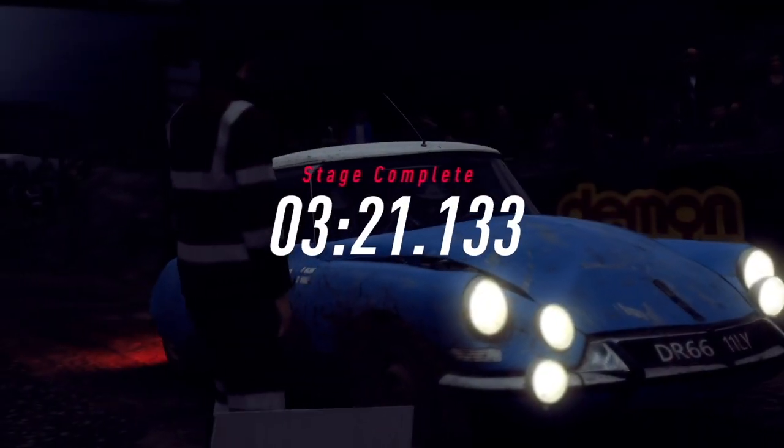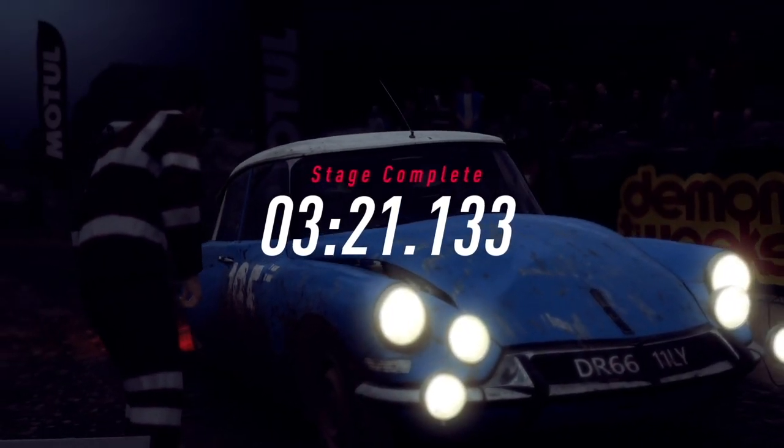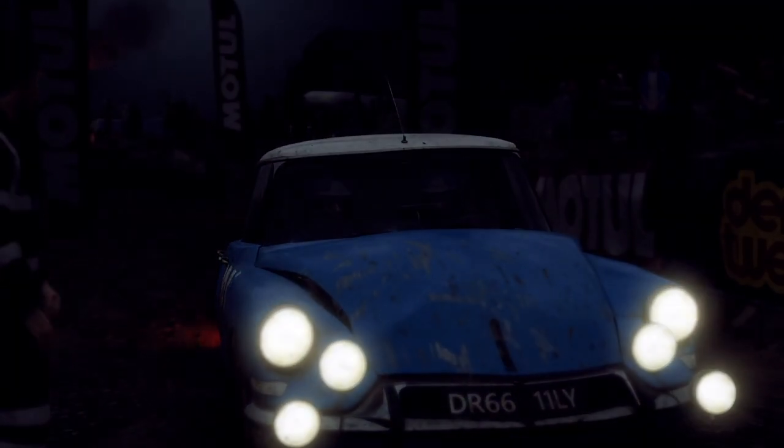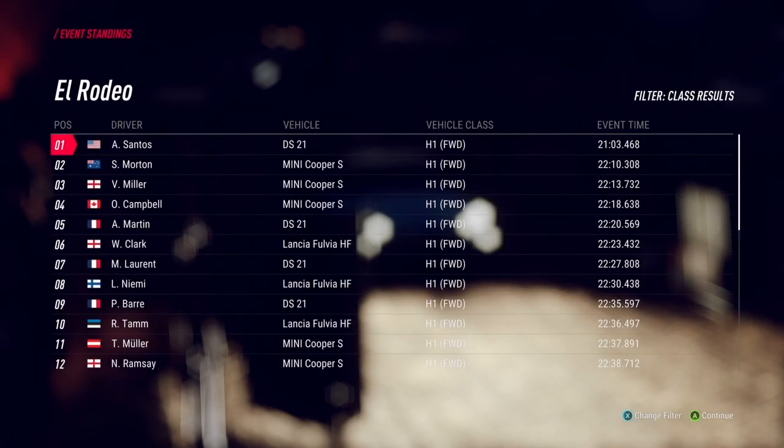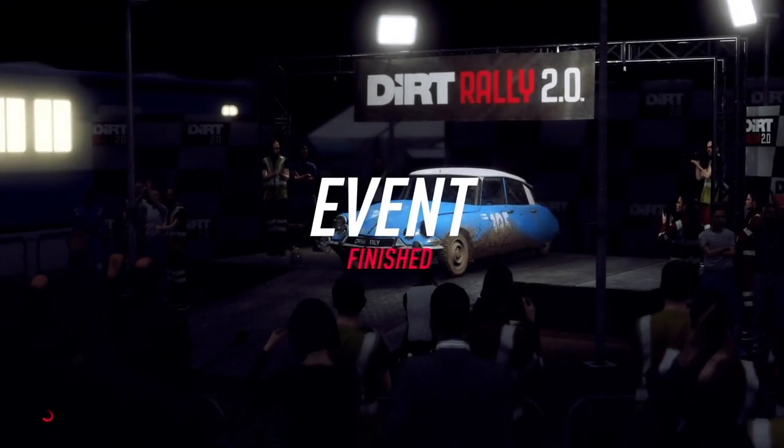I think we've done it, let's check the times. 3 left long, over finish.